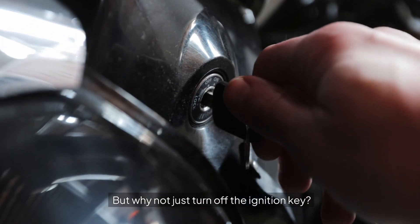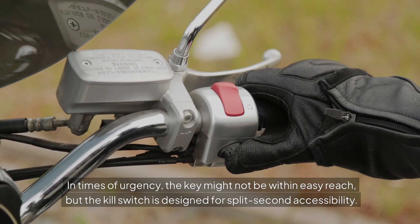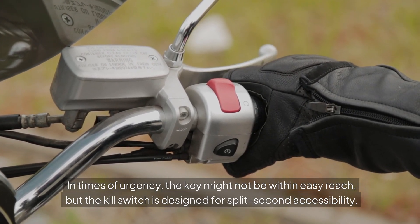But why not just turn off the ignition key? In times of urgency, the key might not be within easy reach, but the kill switch is designed for split-second accessibility.